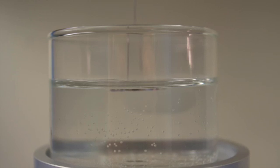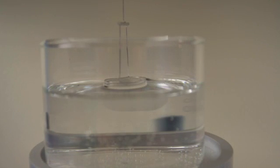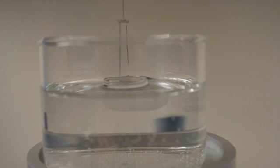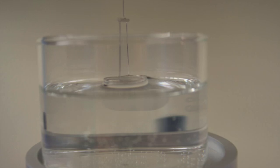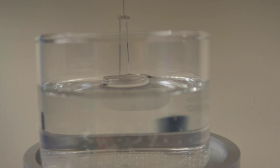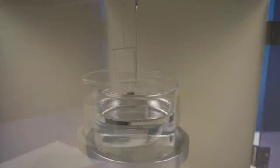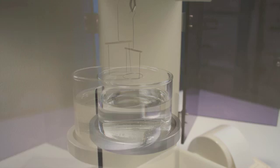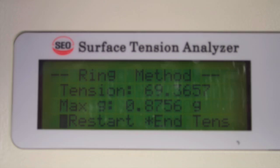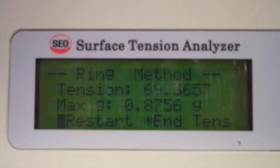Once the Denoy ring is submerged into the liquid, the DST-60 automatically begins raising the Denoy ring up and through the liquid's surface, where the meniscus can be seen pulling from the liquid's surface. Continual calculations of the tension are viewable in the digital readout as the ring progresses upward. Once the ring pops from the liquid surface, a final surface tension in dynes per centimeter is displayed and ready for printout.